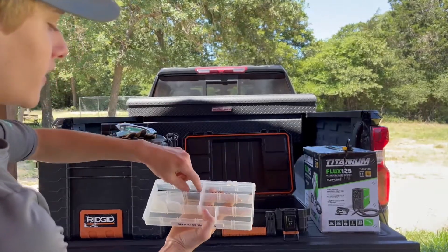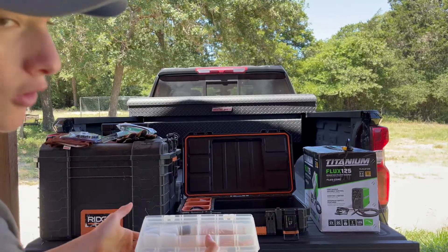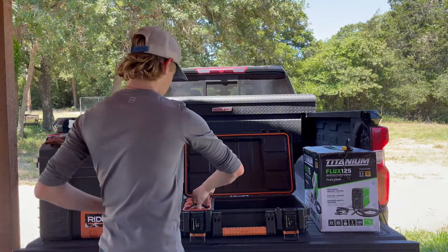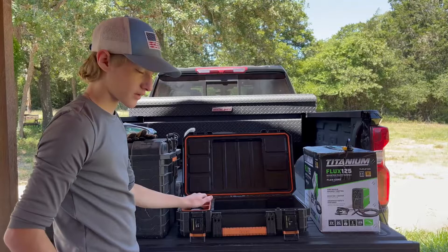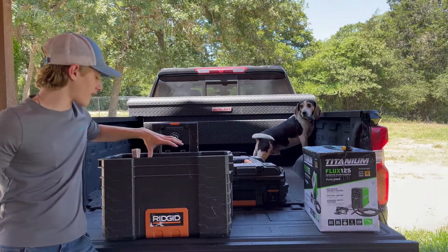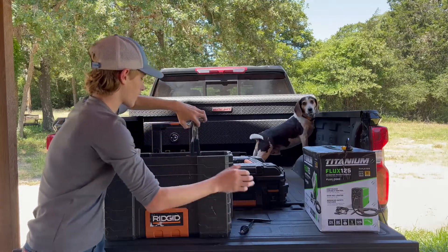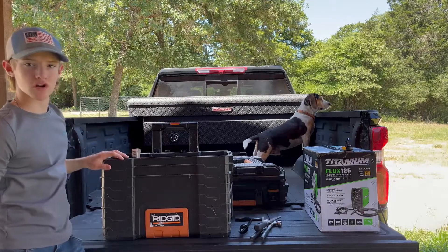I have extra nozzles and contact tips for both 030 and 035 wire. I have an extra spool of 035 wire and welding magnets. In this box I have two welding helmets, a slag hammer, welding pliers, a file, and three welding brushes.